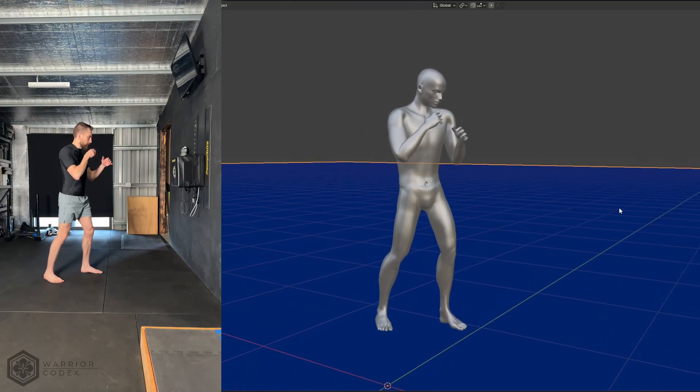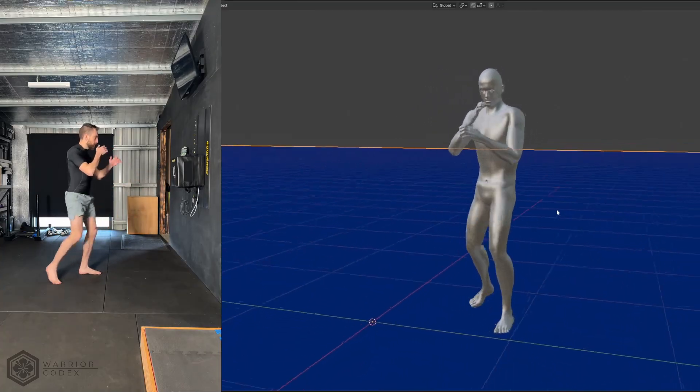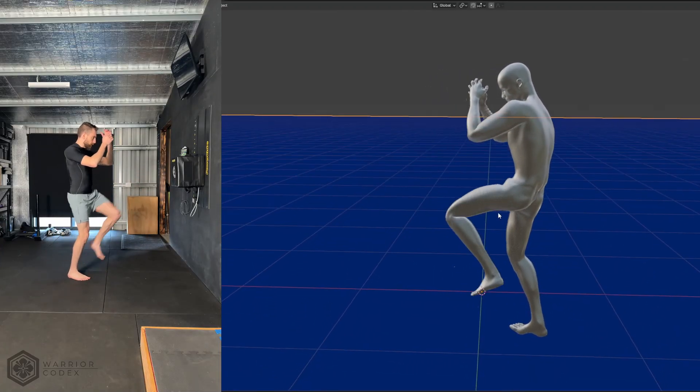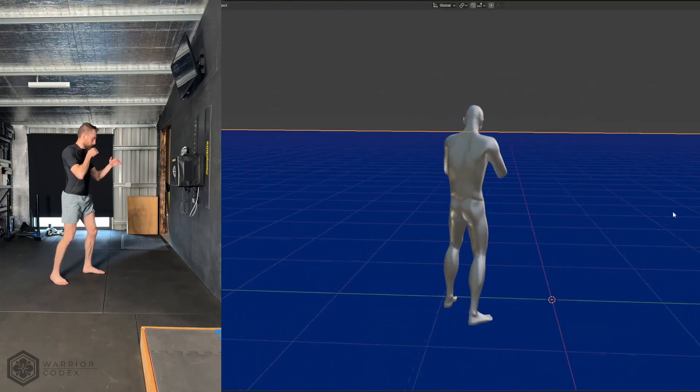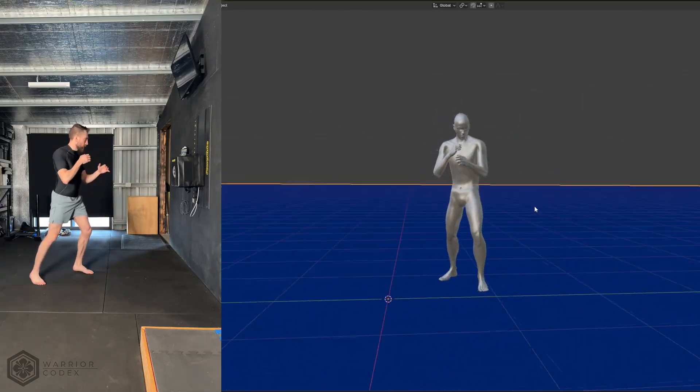What you're seeing is full 3D motion capture analysis of martial arts techniques, revealing exactly what happens during execution. We can analyse from any angle, freeze at any moment, and measure precisely what's happening.